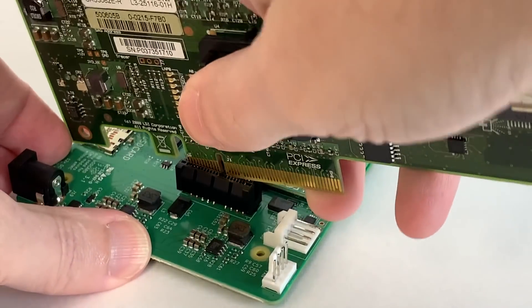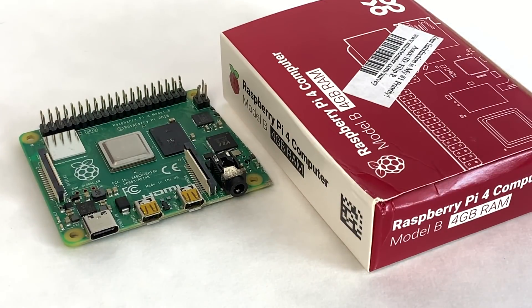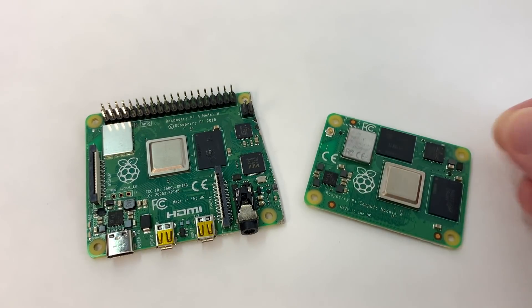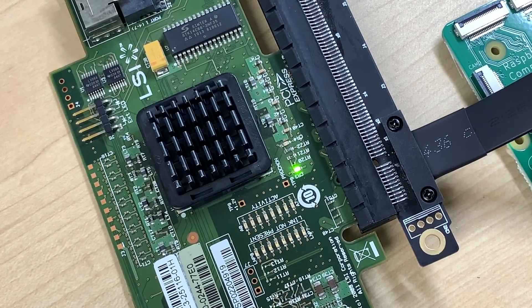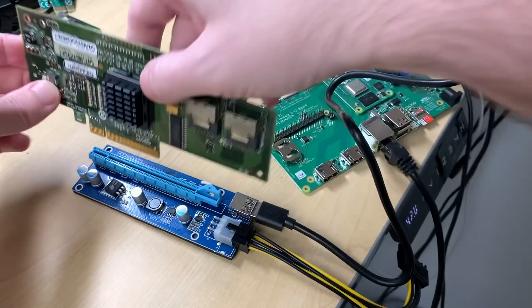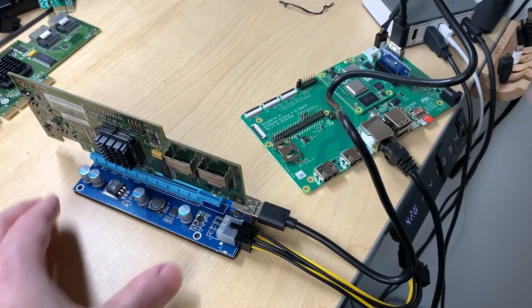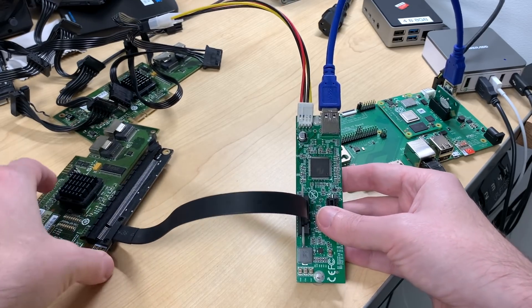Now that we know a little bit more about SAS, it's time to plug in the card. Just like with my 4-port gigabit network card, it just won't fit. Redshirt Jeff is not going to cut into the board — I actually made him buy me a new Pi 4 after he cut mine in half last video. So I tried plugging the card into the Pi via my 1x to 16x adapter. The card's CR3 LED lit up, but when I glanced at the dmesg logs on the Pi, it showed the PCI link was down. Thinking it may be a power problem, I tried plugging in the card through an external powered GPU riser. That didn't work either.